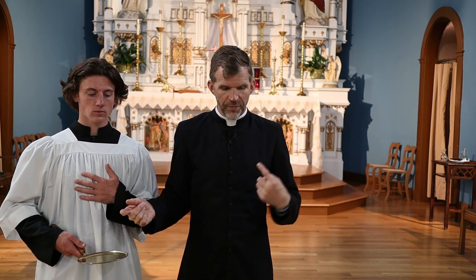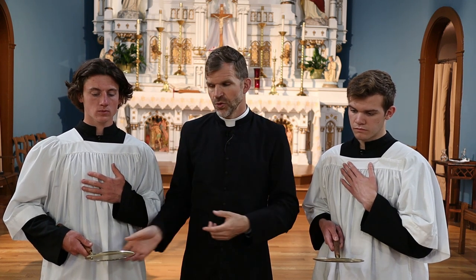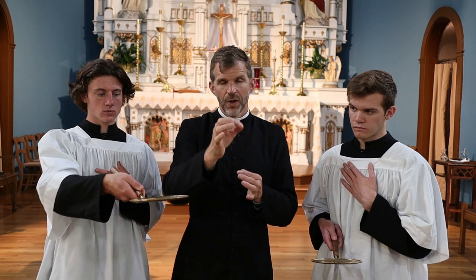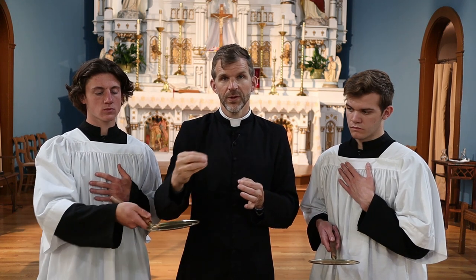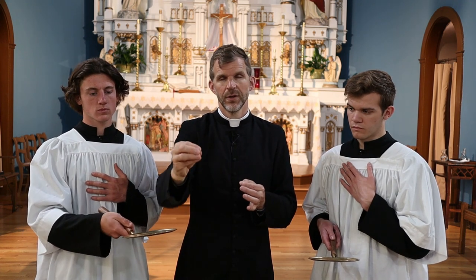If both servers are with me, it's really important that they are attentive as they take turns going to either line as communicants receive Holy Communion. I always like to say that just as my arm needs to move, their arm needs to move every time as well — going forward and back with the priest to make sure any fragments or the host itself is caught.